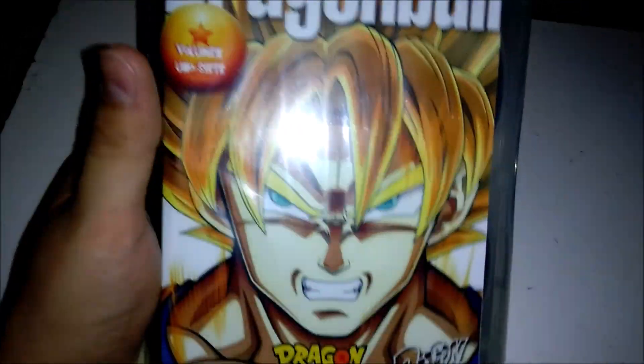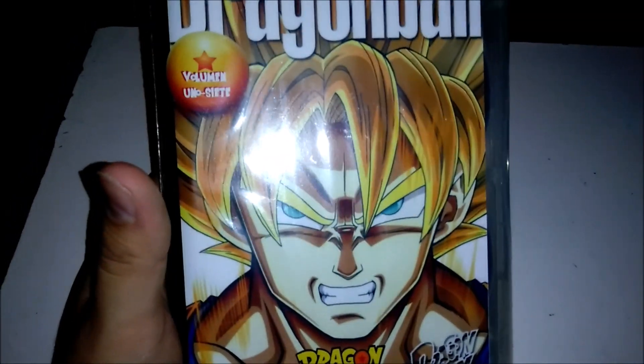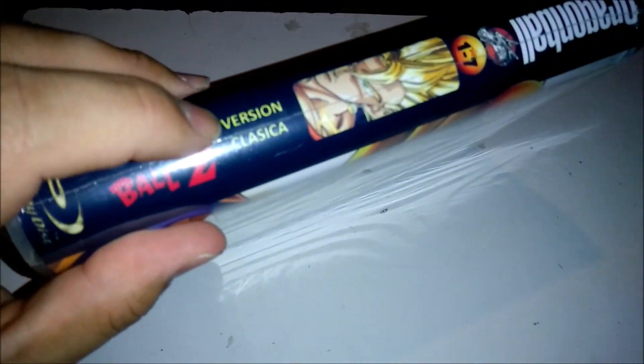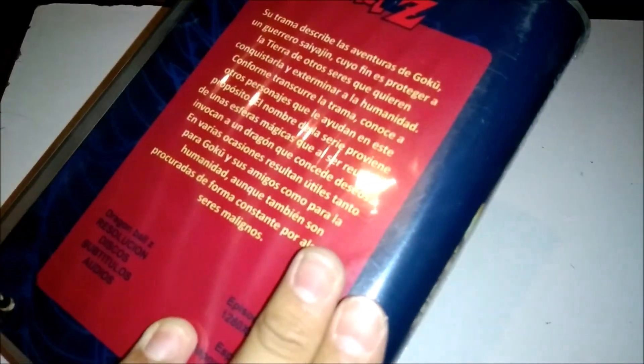The interesting thing about this set is that this, I believe, is the only one that has the English dub, and it does have the Falconer score, which is the one you guys typically prefer, which is fine and all. And yeah, this is the classic version — I'll speak on that a little bit more in a bit, and then the back side.